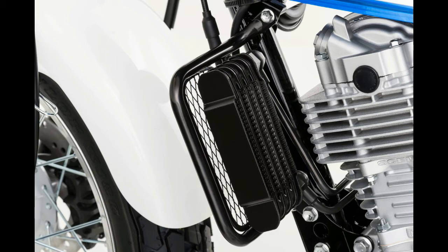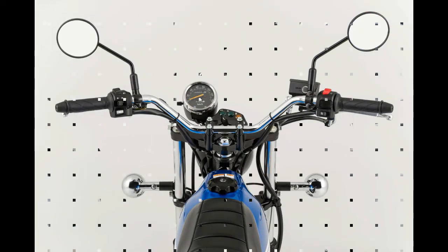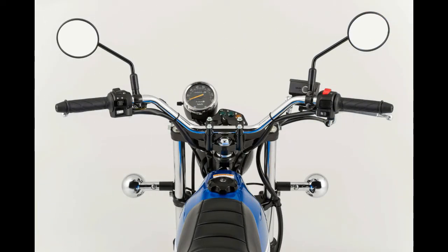The handlebars are pretty high and should provide an easy reach, while the low 30.3-inch seat height should make the Vanvan 200 a good fit for beginners.